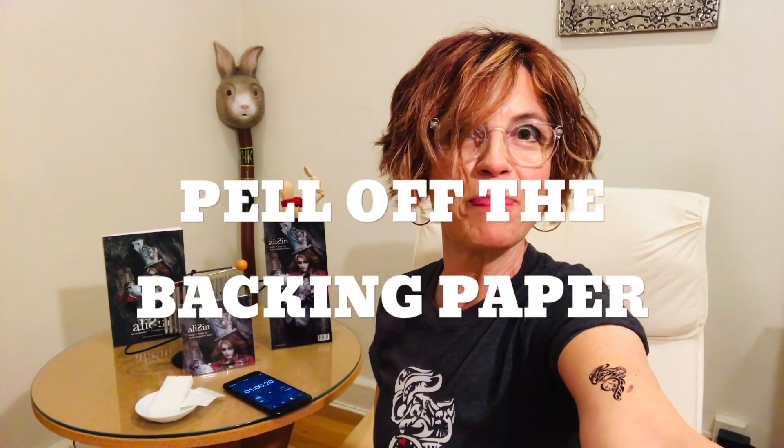Now I'm gonna go back and tell you more stuff. So peel off the backing paper and voila — you're now sporting this super sexy Allison temporary tattoo on the body part of your choosing.